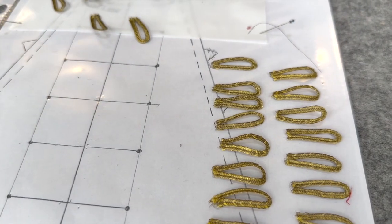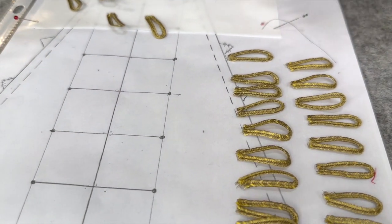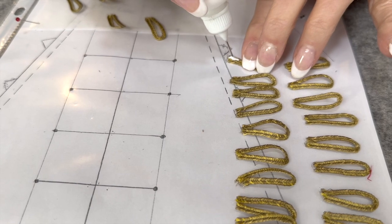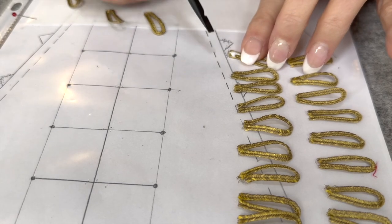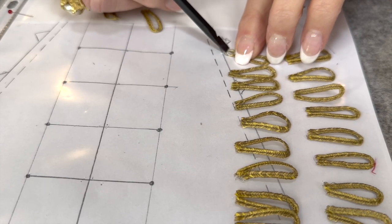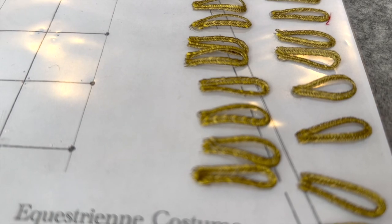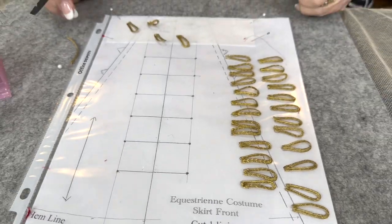I lifted them off the glue dot page and stuck them onto the plastic. Then I took the Fray Check and worked it into the metallic with the spudger and let it dry. These are all done and I just have one left, and then I'll have 30. Then we'll put them on the jacket and I'll show you where we're going.